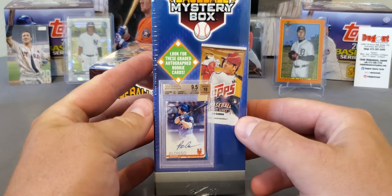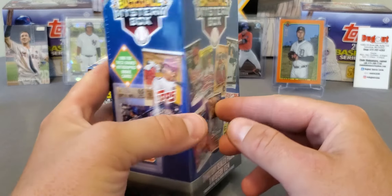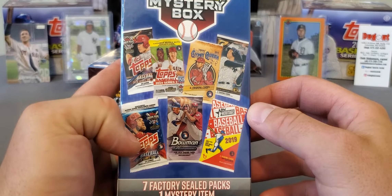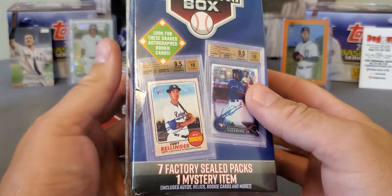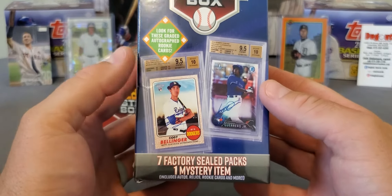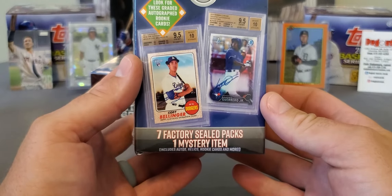I can see some 2018 update on here. It's telling you you can have a chance of winning these — the Pete Alonso. Check out Series 2, they got 2018 Series 2. Flip it over, they got the Jordan 2019 Chrome. Now these will all be retail packs. And then you see Cody Bell — just some unbelievable stuff. Now whether they put that in there or not, I do not know.